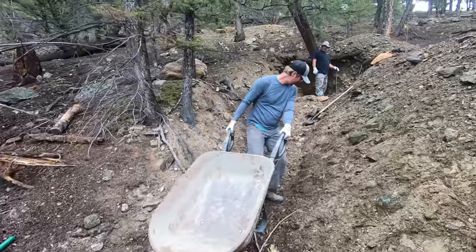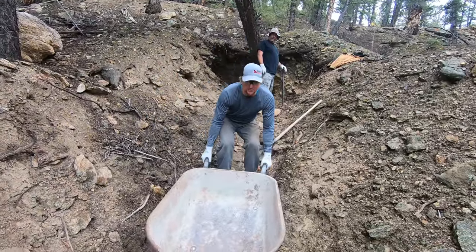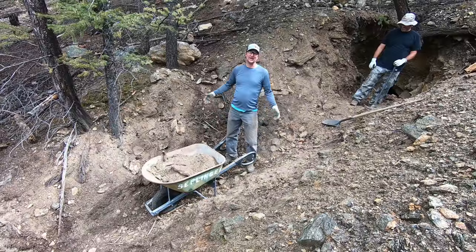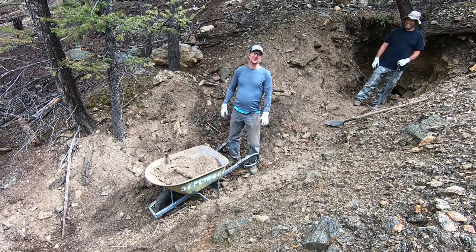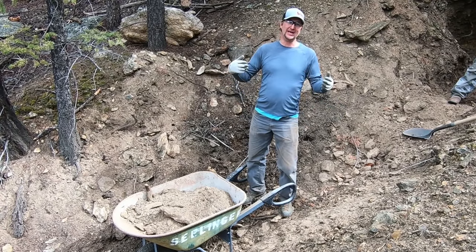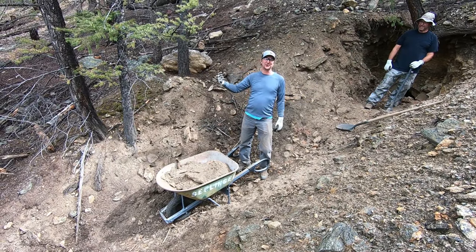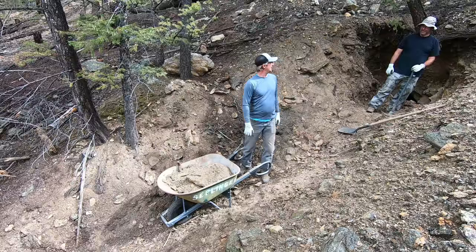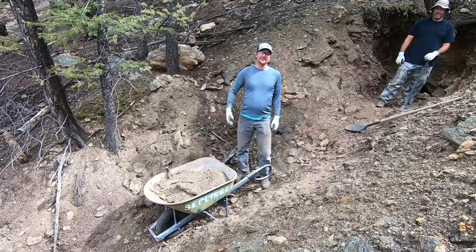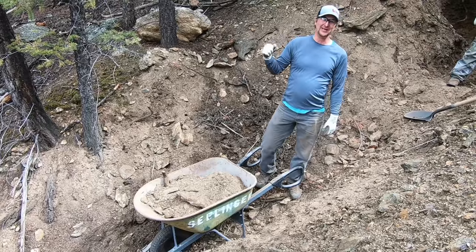We'll probably do about 20 more loads today. This is hard work guys, but it actually feels really good — we're rejuvenating, rehabilitating an old mine, seeing if we can make it work for us and our families. We're hunting for gold, hunting for the dream, the treasure. We're doing what most people are afraid to try. And if you don't try, you're never gonna find it — that's for damn sure. Hopefully we end up on some gold.